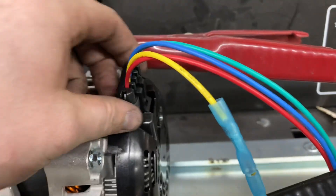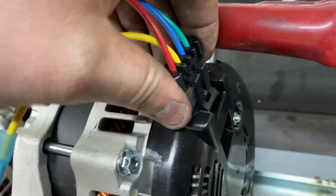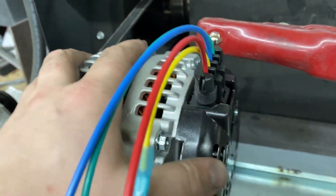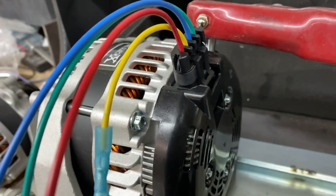What you're doing in this case is using something that limits the input into the actual regulator itself at around a half a watt for the turn-on circuit. The purpose of that is so the regulator doesn't overload and fail prematurely, which is what will happen if you do not use this resistor.